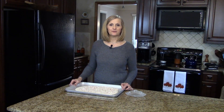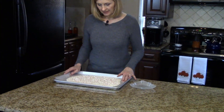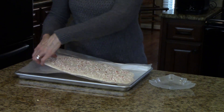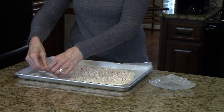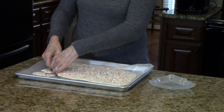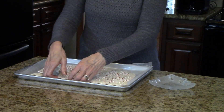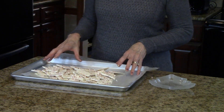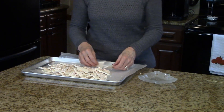My bark was in the refrigerator for about 20 minutes and this is what it looks like. The next step is to break this up — it comes right off the wax paper, so all you do is just start breaking it into whatever size pieces you want, just like that. I'm going to continue on until I have it all broken apart. Now I'm going to put a little bit of it on this little Christmas platter to show you what it looks like.